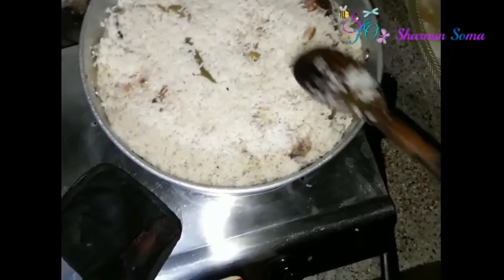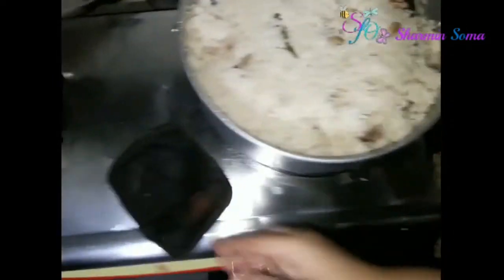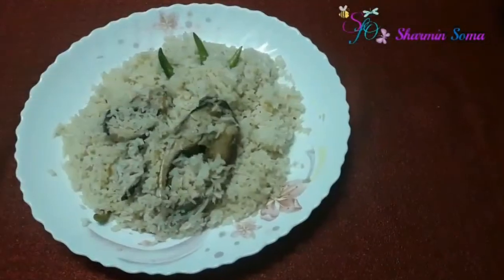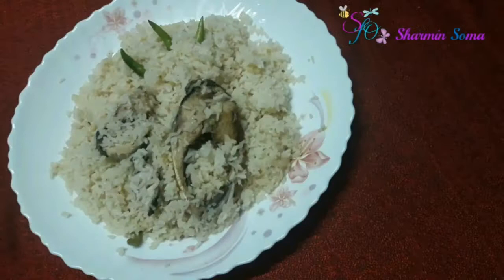Cover it up again for just 5 minutes so that the aroma of the ilish fish spreads all over the rice and pulao. Then you are ready to serve your Ilish Pulao.